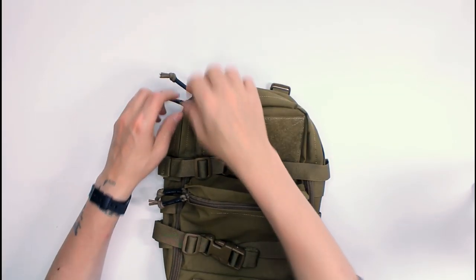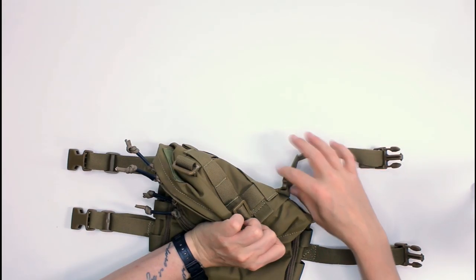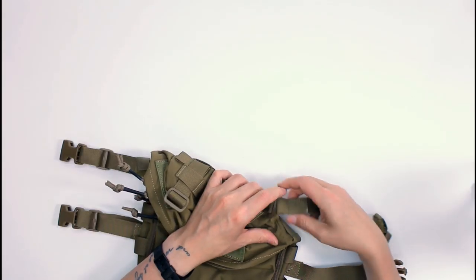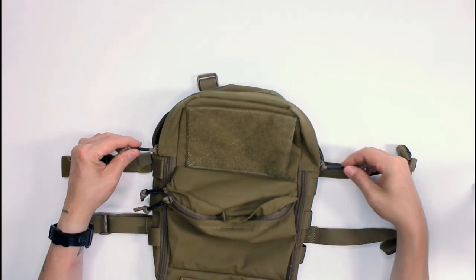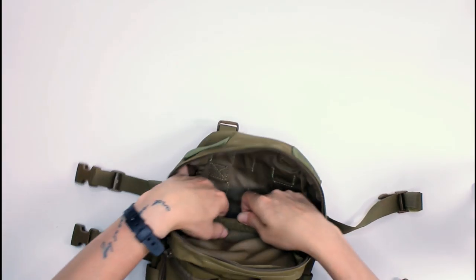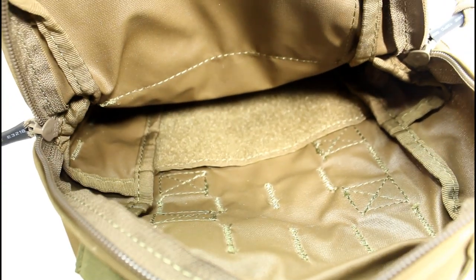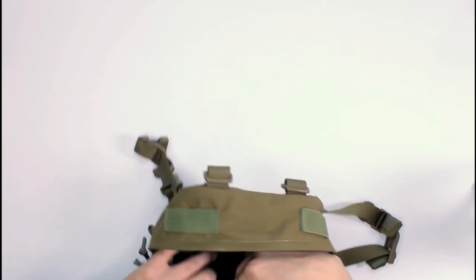Up top is the main compartment. We'll just open these compression straps because they kind of get in the way. There are two compression straps on here which are removable from the back using these little buckles. The main compartment opens up from the top with the same high quality zips. Inside you'll see two routing options for either comms antennas or hydration. Inside at the bottom is a small compartment with a Velcro panel. GMR do sell Velcro Kydex adapters so you can attach bangers, magazines, or whatever in there.